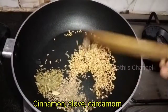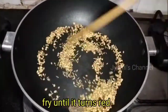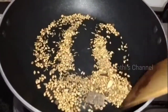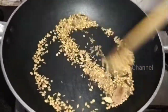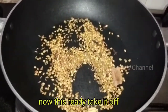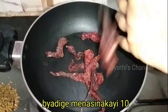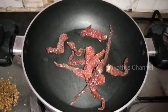You can add 1 tbsp of mint. You can do a dry roast in the pan. When you add the mint, I will also add 1 tbsp of it.